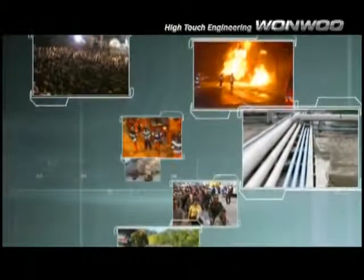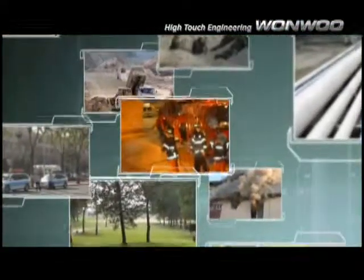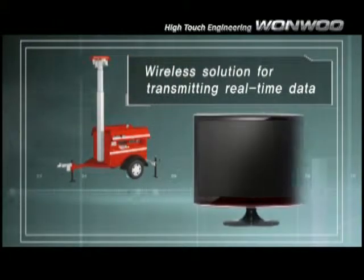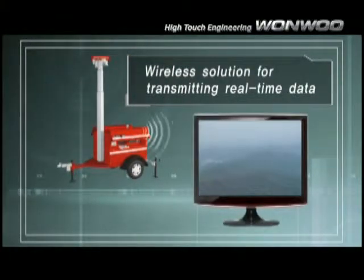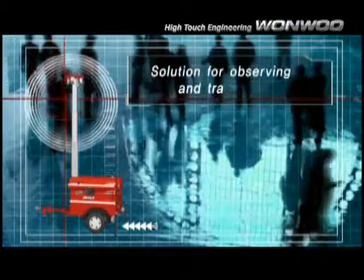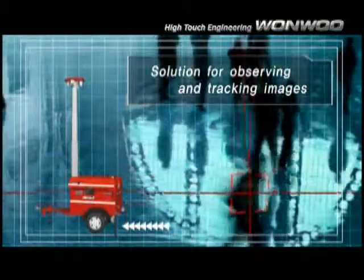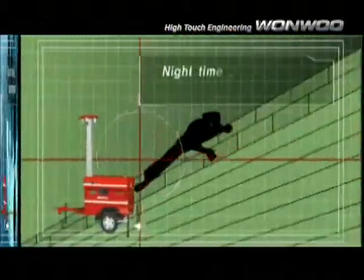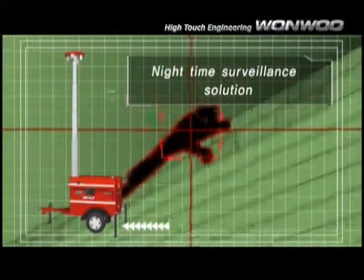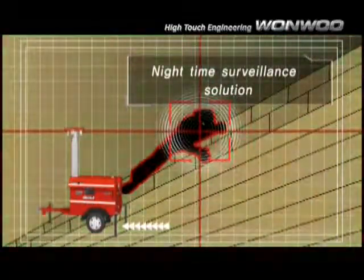Some optional solutions make the portable surveillance system even more powerful. Monitor, control, and transmit real-time data with remote wireless data transmission devices. Track and record objects with auto-tracking PTZ cameras and analytical DVR software. Guard borders or coastlines with long-distance lenses. Zero-lux nighttime surveillance is also available with cameras equipped with high-power IR LEDs.